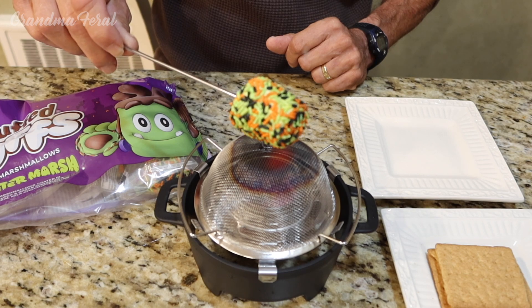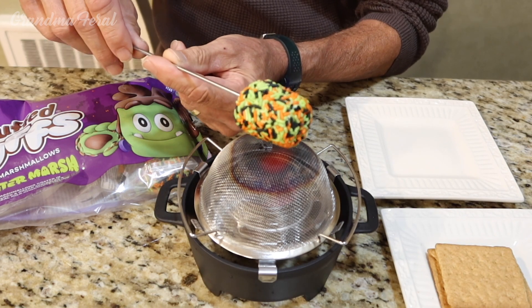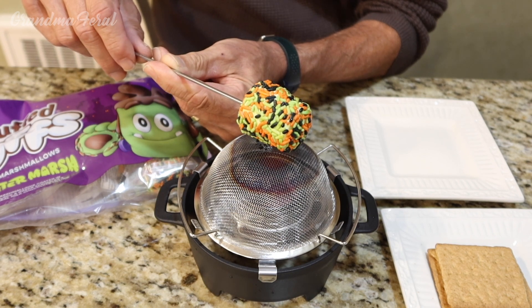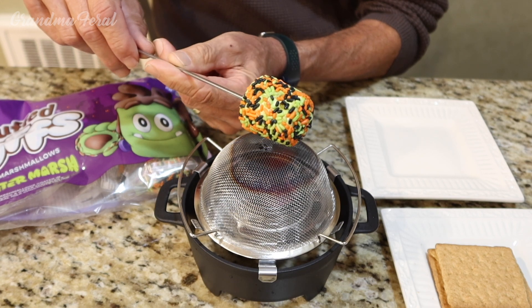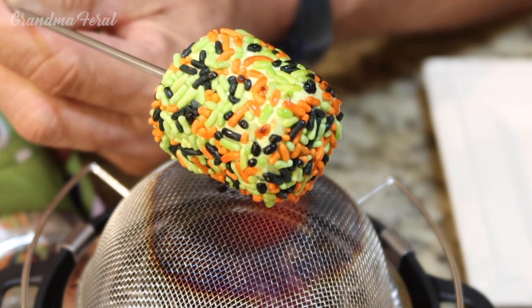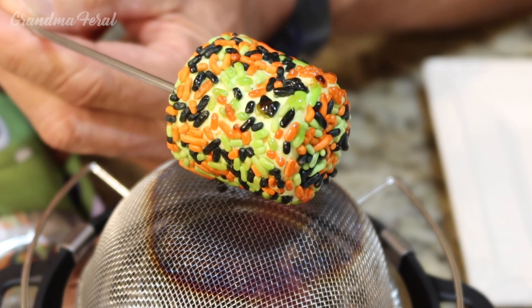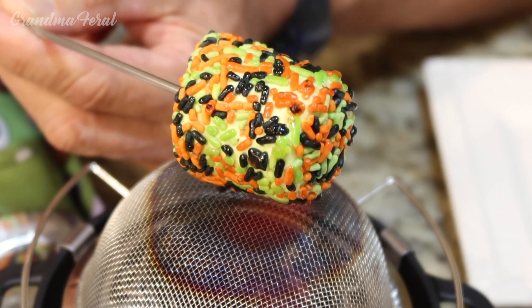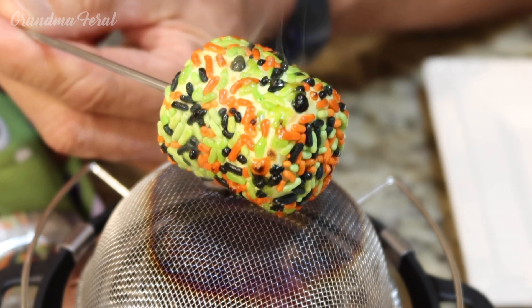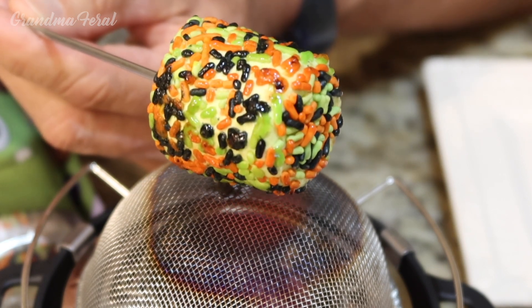I'm going to toast this — it has chocolate inside and sprinkles on the outside. I've got to be careful I don't hit the screen down there. Slowly turning it around. I can see the sprinkles are melting. Going to do it nice and slow. Looks like the marshmallow is getting soft — it's melting, smoking. Got to be careful you don't hit the screen with the sprinkles.